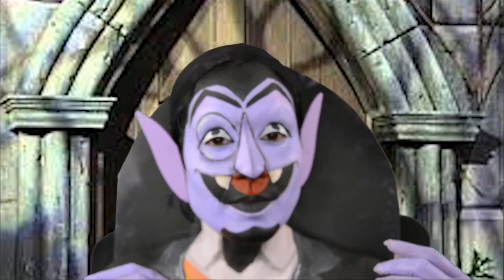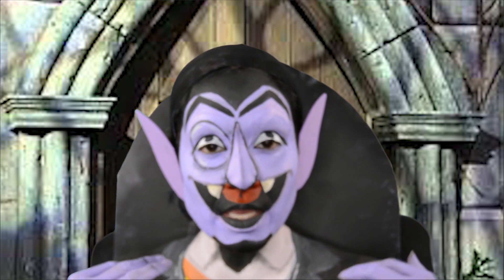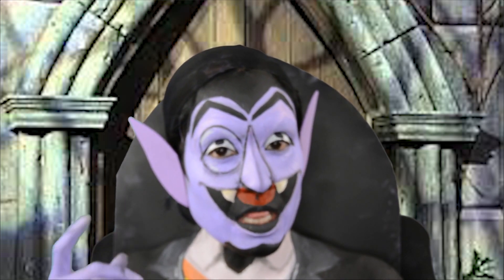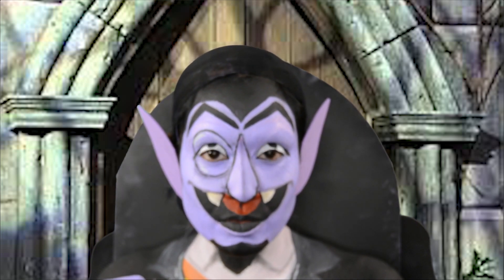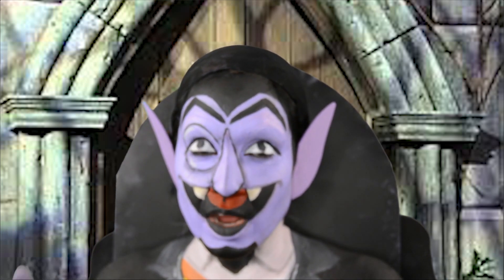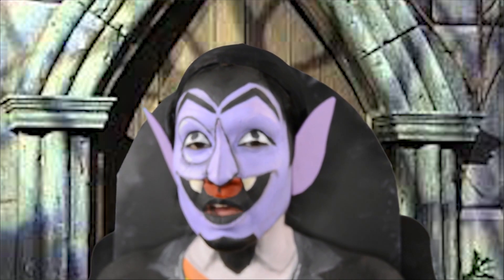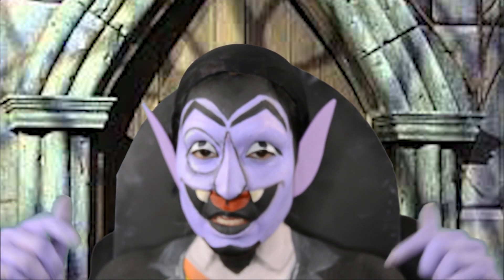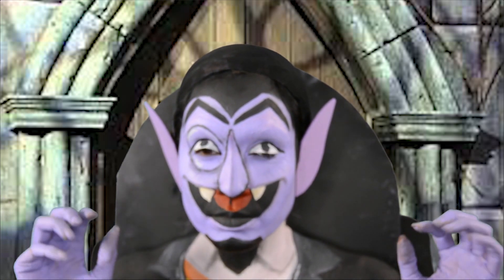Thank you so much for watching my videos on Only In Your Mind. If you like this makeup of the Count from Sesame Street, please give me a like, subscribe, and don't forget to share my videos. If you guys have an opportunity, please stop by and check out my other video of Oscar the Grouch from Sesame Street — I will put that link in the description below. Thank you. Until next time, bye!